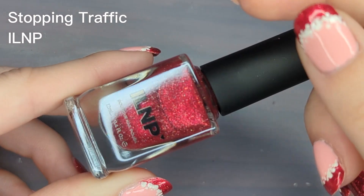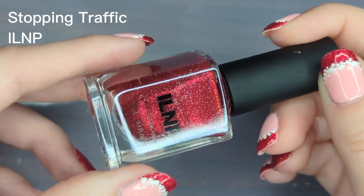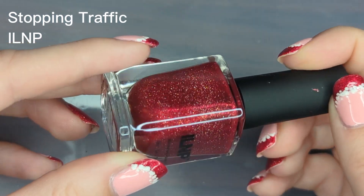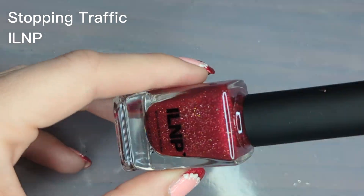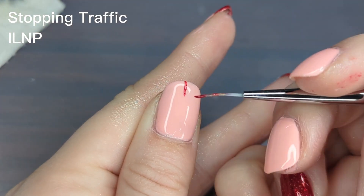For the tips of my nails I'm going to be using Island Peas Stopping Traffic. This is a red holographic polish, and I want to say — even though it doesn't say this in their product description — that it's a jelly, because it has some sheerness to it. It's not completely opaque, so you can see the layers of glitter in it.